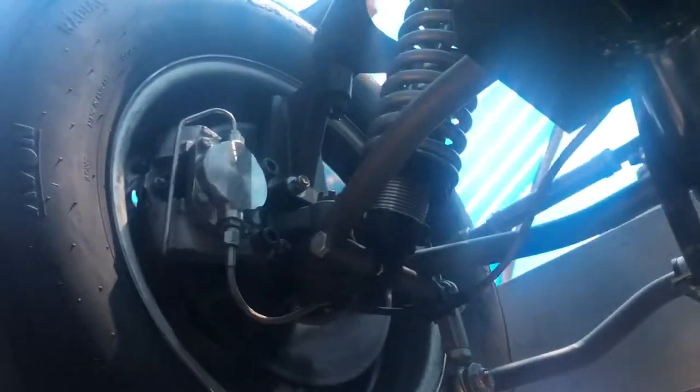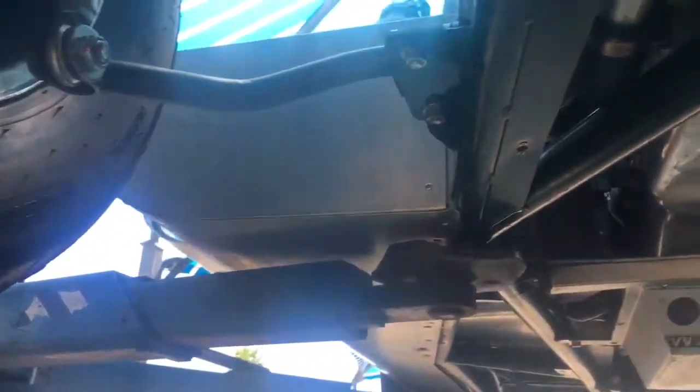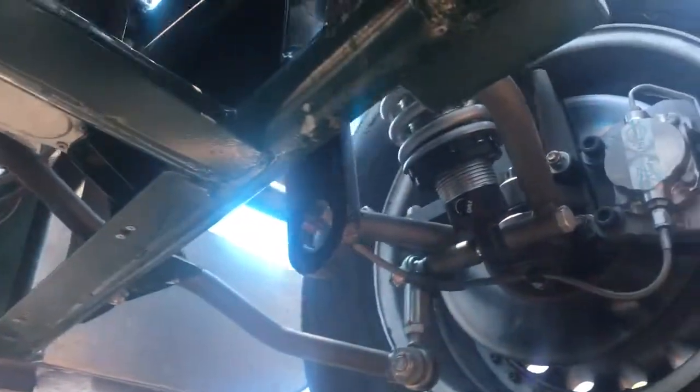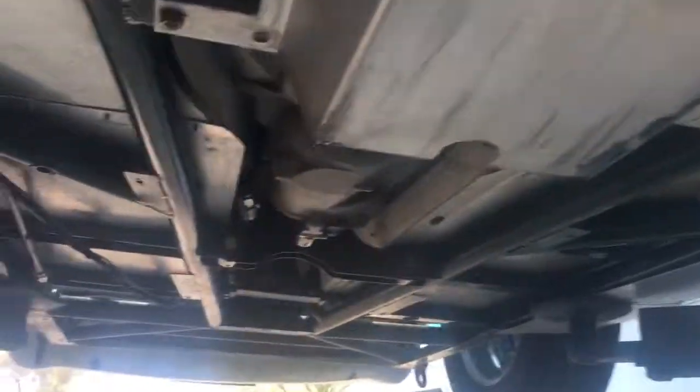Other than that, she looks pretty good. Motor's nice and dry. Those are our single-piston calipers they mandated that we use in this car instead of a four-puck. There you have the undercarriage after a race — 874 miles on this baby.